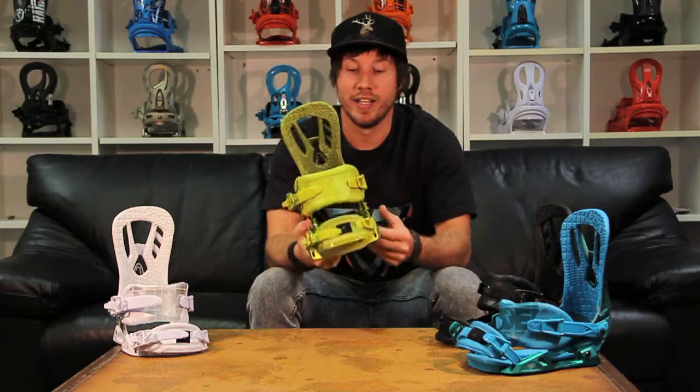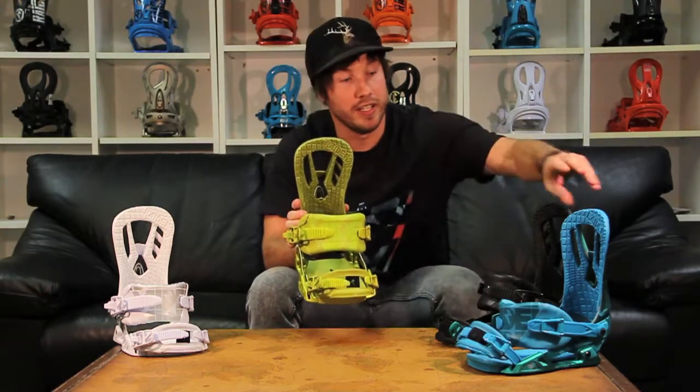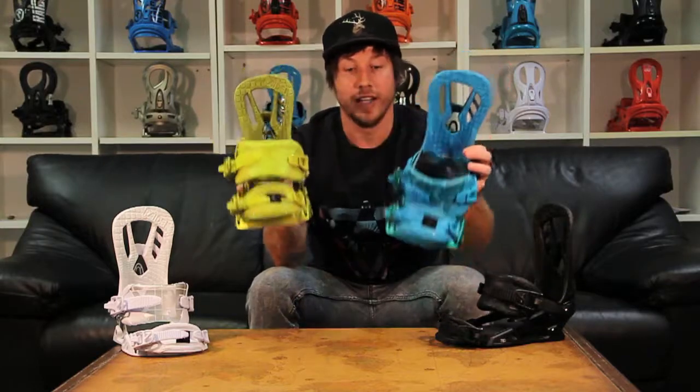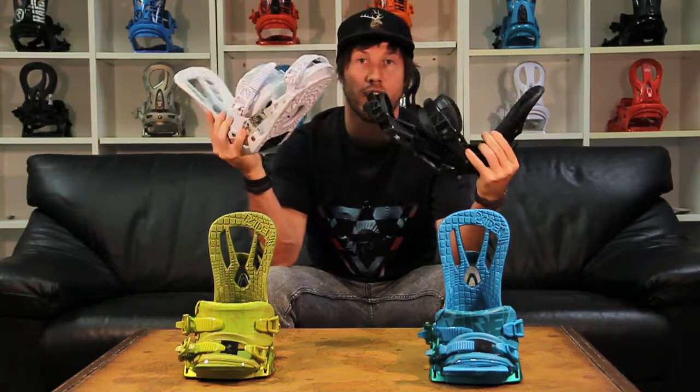These bindings are awesome. This is going to be for that guy that wants a medium to soft flexing park binding, rides the park, rides the streets but still rides all over the mountain. Check out the Raiden Zeros — they come in four different colors: pop colors, dirty lime, aqua, and if you want a more subdued look they come in black and white as well. So, Raiden Zero's awesome.